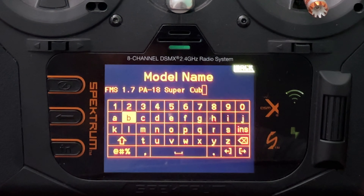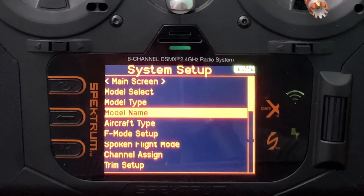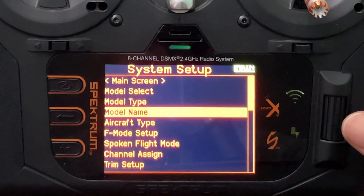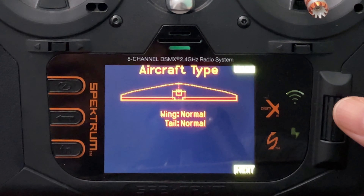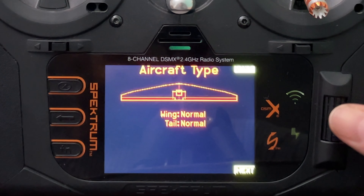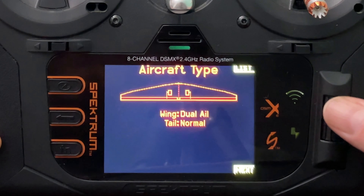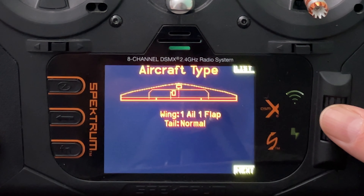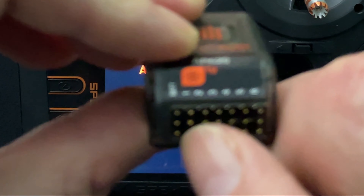After creation, I go to model select and click on the name to change it. Scrolling across to type: F, M, S. If you want to go up and down, hold the function key. I scroll down to a space and then type the rest — FMS 1.7 PA-18 Super Cub. You can give it whatever name you like; that's just what I've chosen.